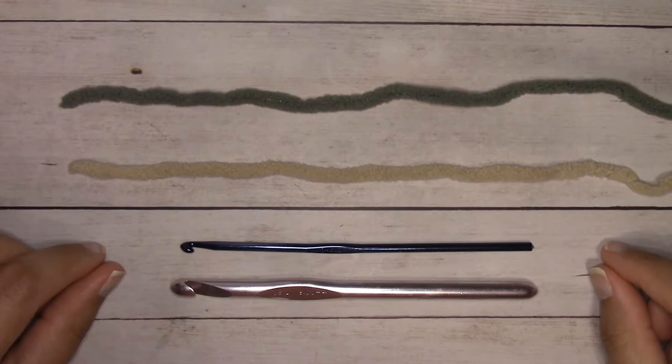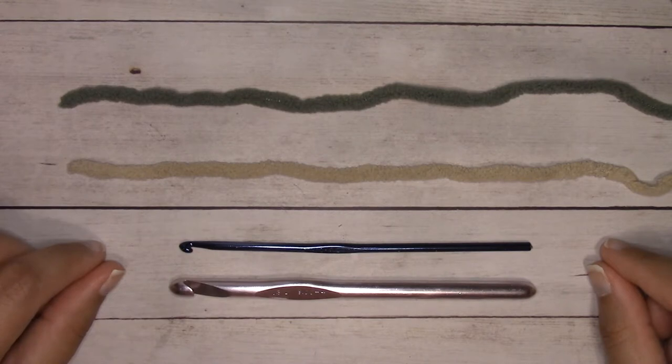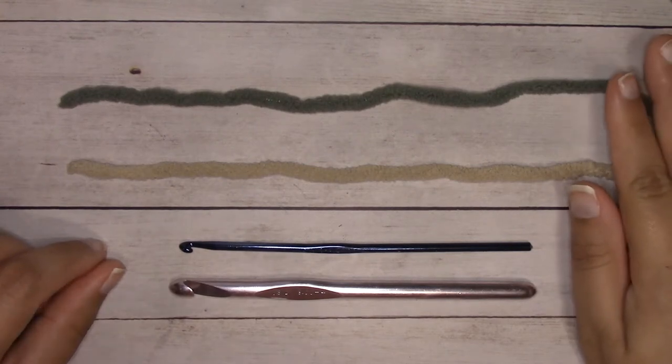Hey guys, this is Alexandra from ILoveKnots.com. Today I'm going to be showing you how to make a super chunky afghan worked in simple single crochets. You can work it in one solid color or you can work it striped — I am going to show you how to change colors and work it striped.